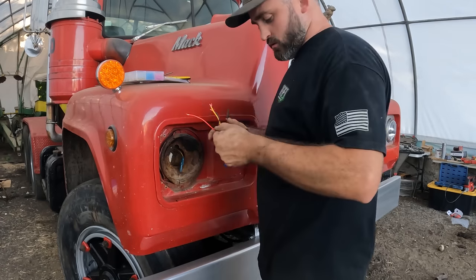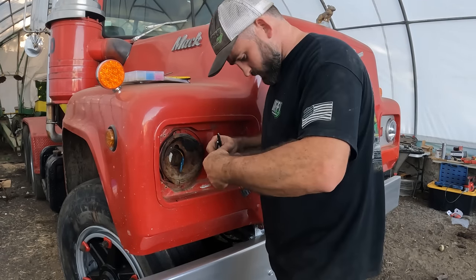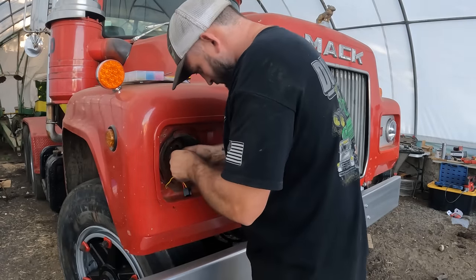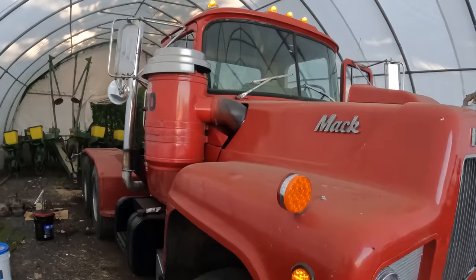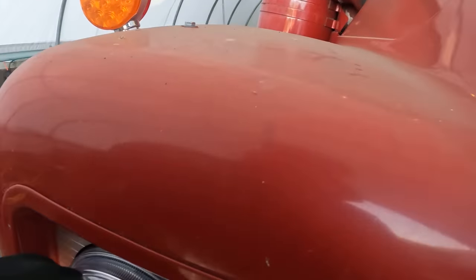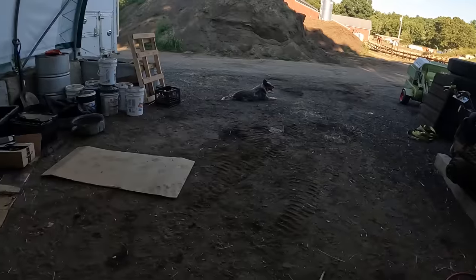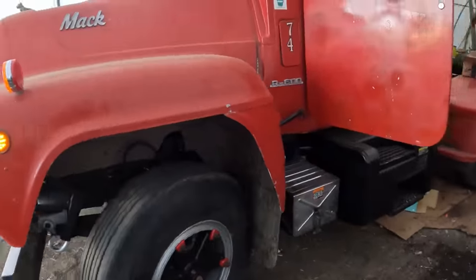Those are good — black to black, yellow to yellow, red to white. Full truck is LED except for the taillights. We'll clean this up a little bit. Those should be a lot brighter — we'll see tonight.